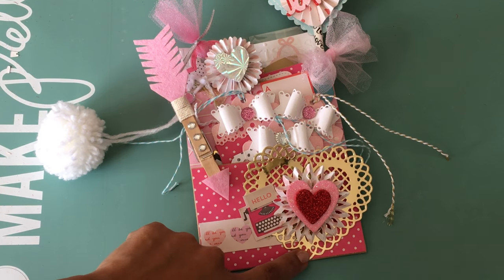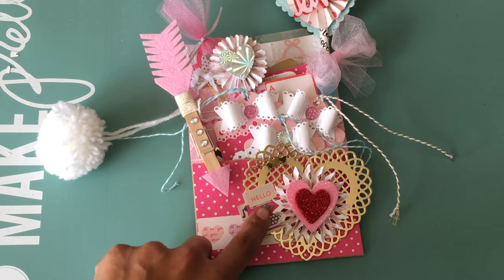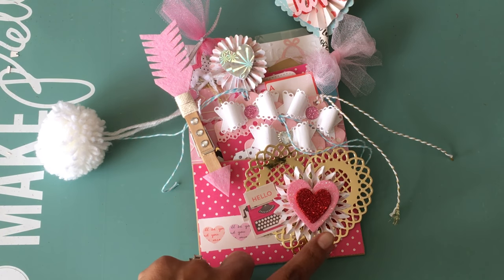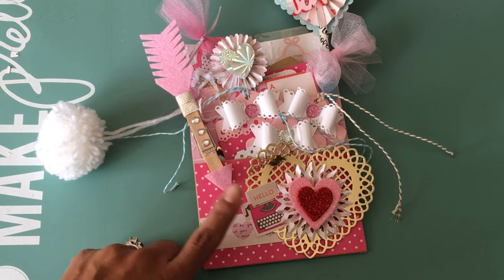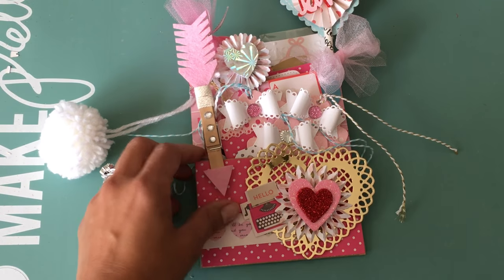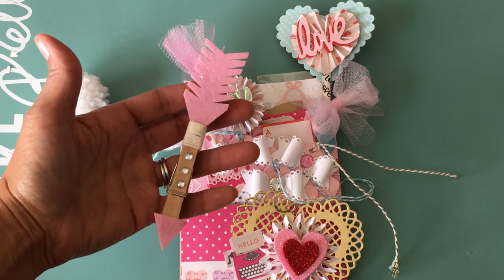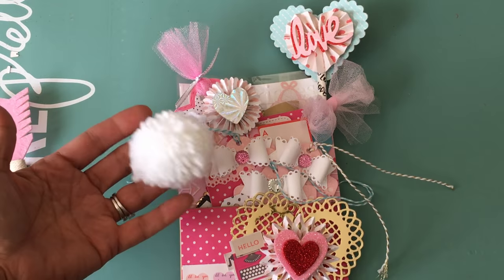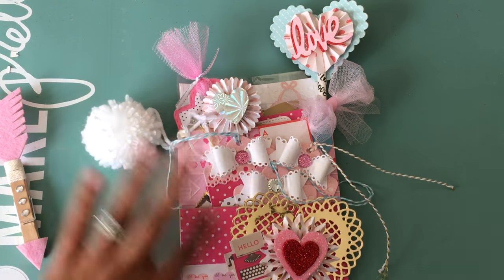Starting with the pocket down here — that gold heart doily is actually a Spellbinders die. I used a Brenda Walton rosette die to create that rosette, and this is just table scatter probably from the Dollar Tree or Walmart from last year. The paper collection I used, I believe it's American Crafts — it's a paper pad I purchased from Tuesday Morning. I also have one of these really cute arrow decorative clothespins, which I purchased last year from the Target dollar spot. And here's my little handmade pom-pom using the pom-pom maker by We Are Memory Keepers — I love that thing, pom-poms are so addictive.